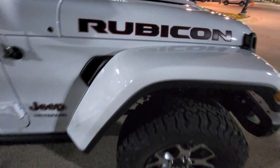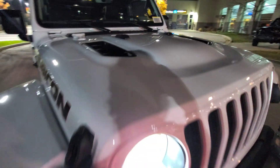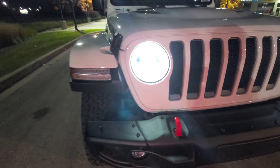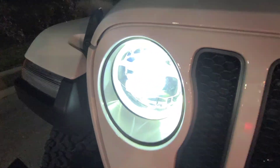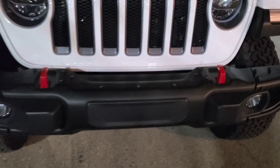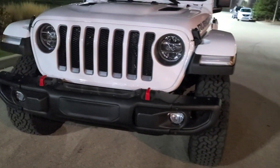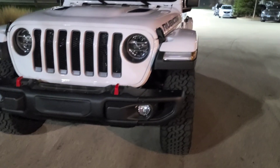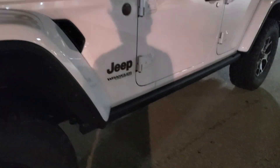It does have the cool sticker here that says Rubicon. We got the aggressive hood, and look at these awesome LEDs — they're still bright. You got the awesome LED headlights, LED fog lights, the halo rings, and these side lights. Let me go ahead and remote start it so you guys can see the lights.